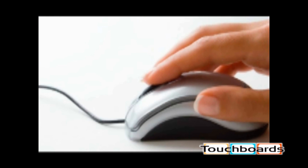Clicking on a mouse — it happens millions of times a day, maybe billions, could even be trillions. The mouse I'm going to tell you about is definitely different. It's the AirMouse Elite from Gyration.